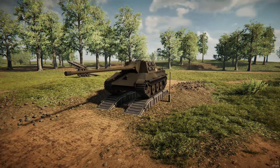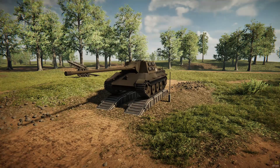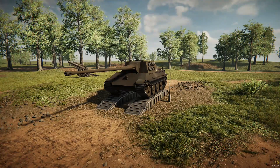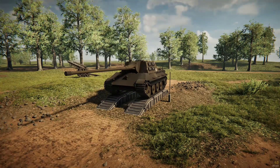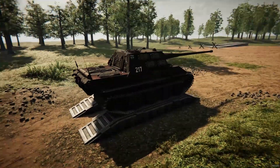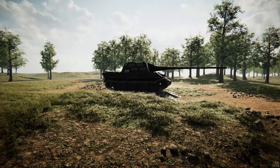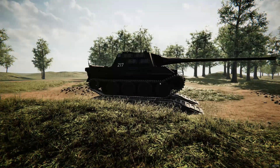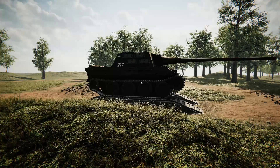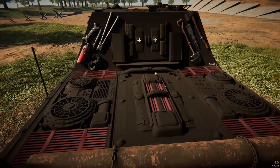So this first one, as you can see, kind of looks like a Jagdtiger, but it's not. It is based off of a Panther 2 hull, and he takes a 115mm gun. It looks really nice. It looks like a little bit shorter version of a Jagdtiger. If you didn't know that, you would probably assume that it is a Jagdtiger. I did at first, until I realized that it says Jagdtiger 2, so obviously it's not. Anyway, he put a lot of detail into this vehicle and it looks really nice.